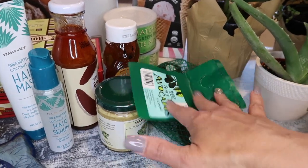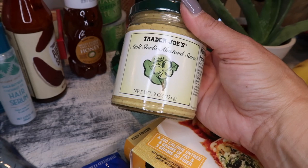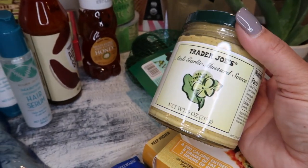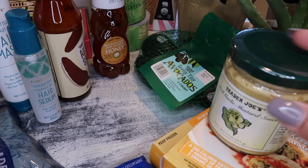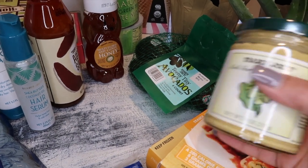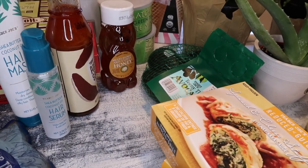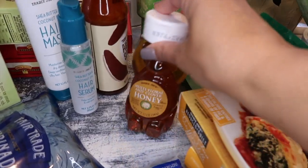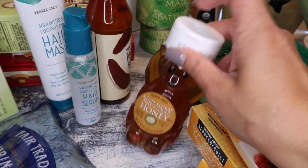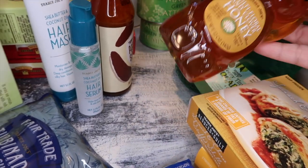I forgot to grab the aioli garlic mustard sauce last time, so I made sure to get it this time. It's perfect as a marinade, a dipping sauce, and I even spread it on tortillas with cheese and grilled chicken for quesadillas — that's what we had for lunch today. I also got honey because I've been making my own ice cream and the recipe calls for a quarter cup — this affordable jar can make three batches.